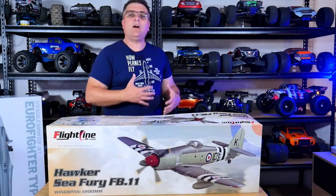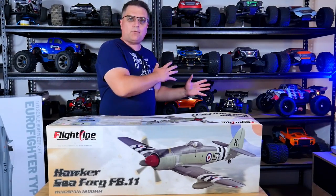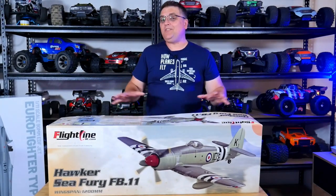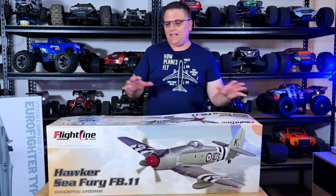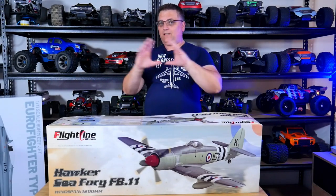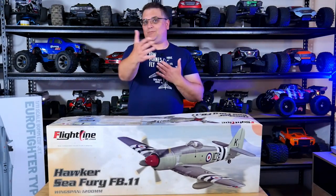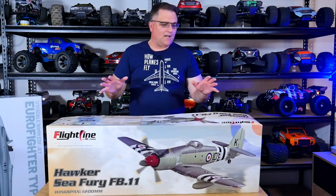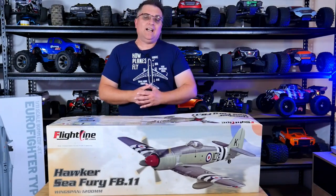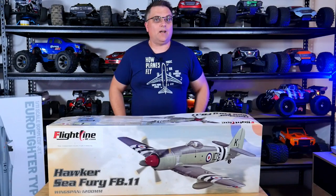For those of you who don't know who I am and are completely new to the channel, I also host AussieRC Playground, and this is usually the background of my videos. I've been doing this for a really long time, and I don't have anywhere else to do this content. The house only allows so much. I've got the lens at its widest angle pushed right up against the back wall, with only about two meters between myself and the camera. Check the video description for links to that channel.